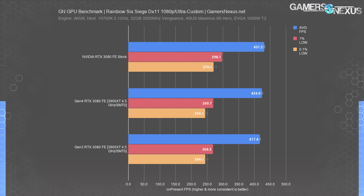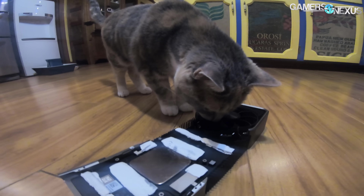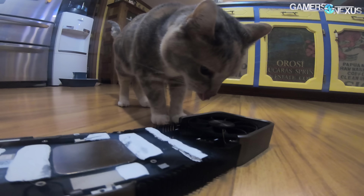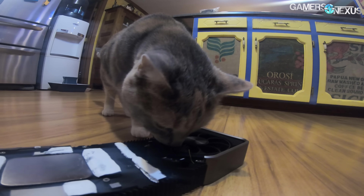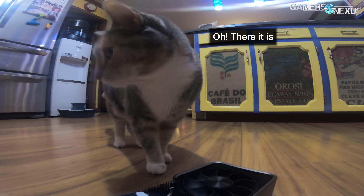Lows are again impressively consistent and benchmarking is overall reliable in this title. We feel good about the results we're seeing here being different and outside of variance and error. However, that doesn't make those numbers mean something to a human player, especially when you're talking about an average frame time of 2.358 milliseconds versus 2.396 milliseconds. No human will notice the 0.04 millisecond gap.